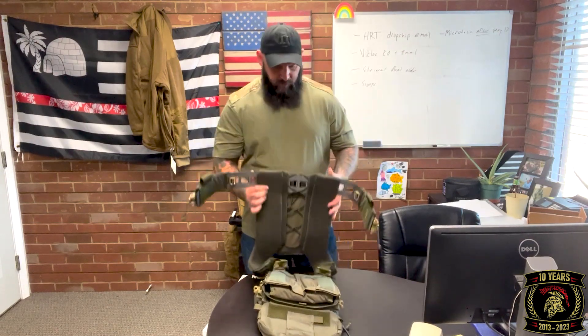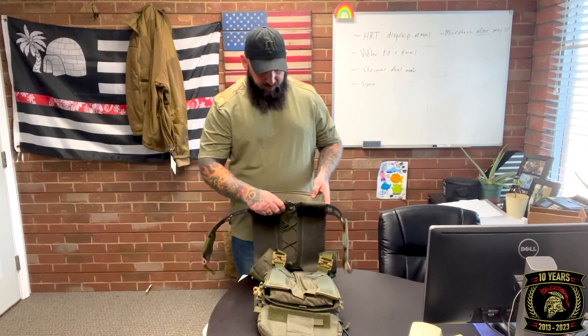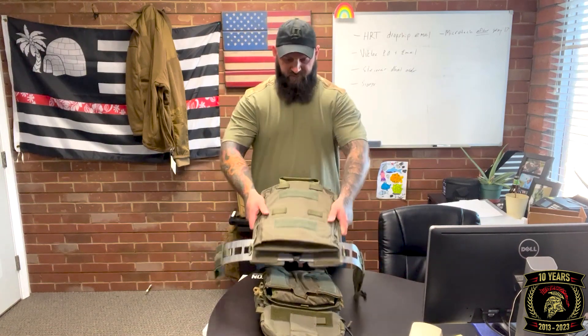As you can see on this back portion, the exoskeleton and the cummerbund are separate from the back panel. What this does is it flexes with you, allows you to move and twist around. I'll show you when I actually toss this thing on — the carrier flexes with you instead of against you, so you're not fighting your carrier.